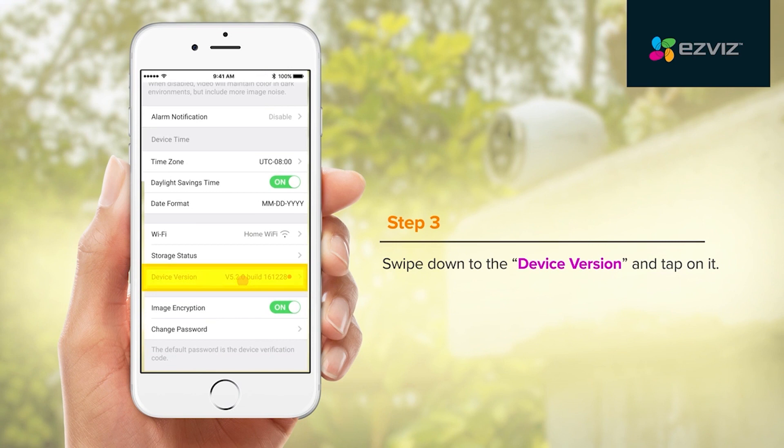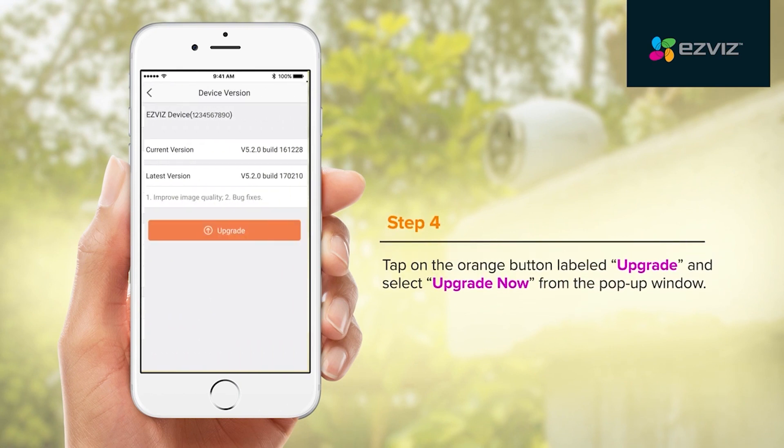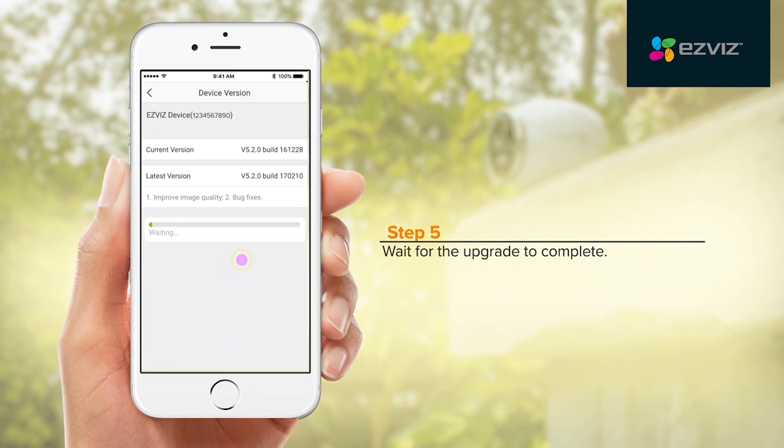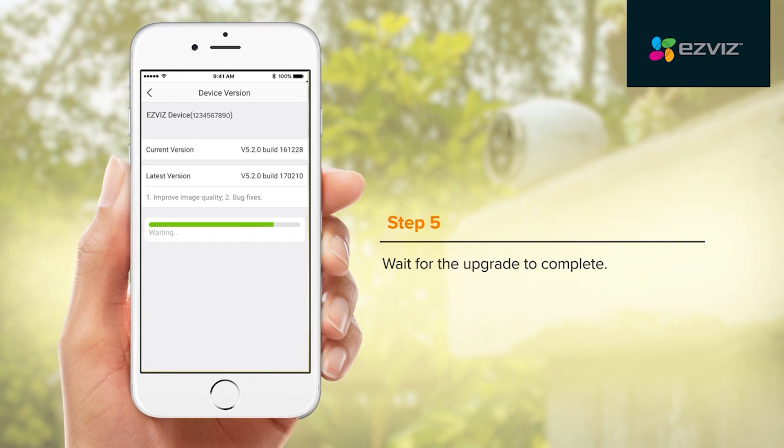A red dot indicator will also display here. Tap on the orange button labeled Upgrade and select Upgrade Now from the pop-up window. Wait for the upgrade to complete.